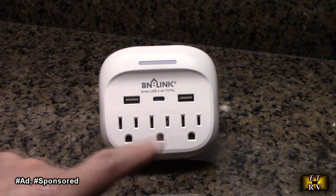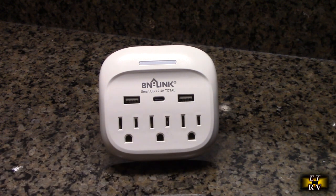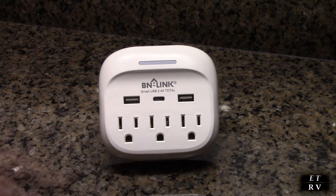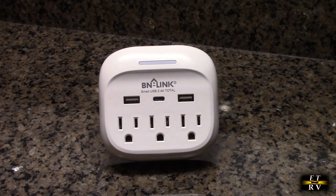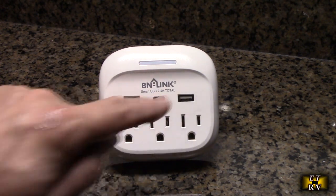It features three AC outlets and three USB ports — one of which is USB-C, and the others are USB-A. The outlets are rated at 15 amps, 125 volts, and 1875 watts. The USB ports in total provide 5 volts at 2.4 amps, divided amongst the three ports.